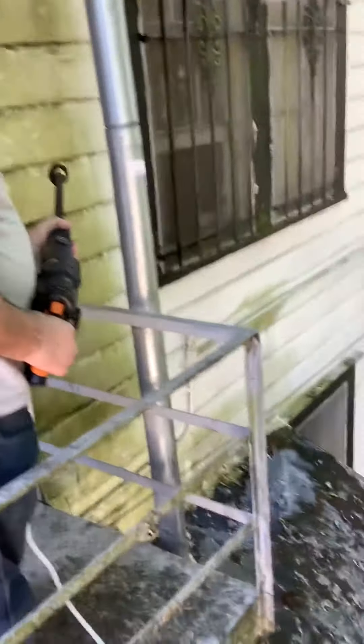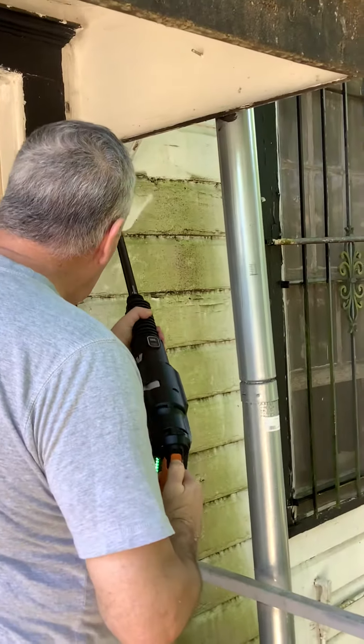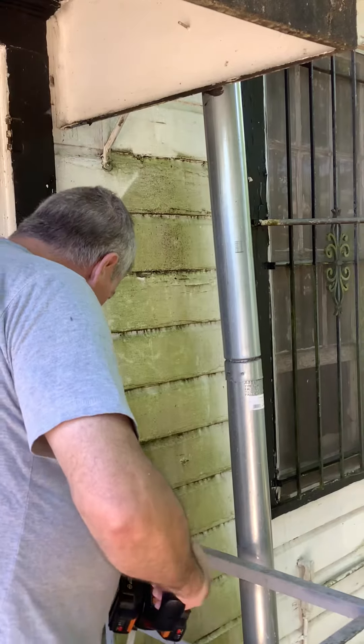Hold on. Move to the left a little bit. Ready? Okay, go, daddy. Go. Getting all the molding. That'll be all.